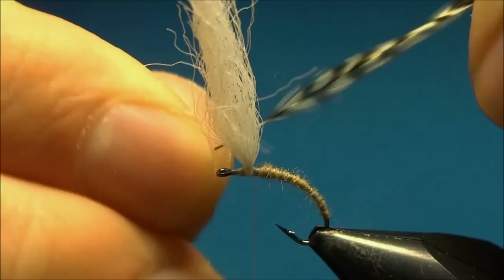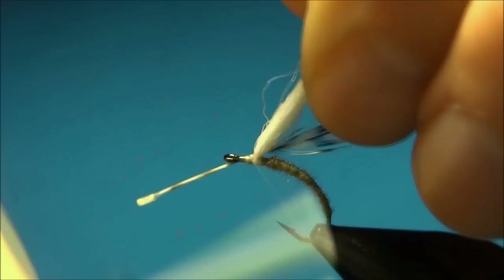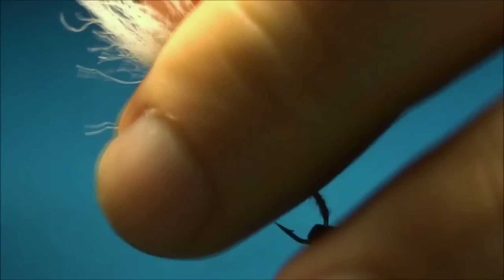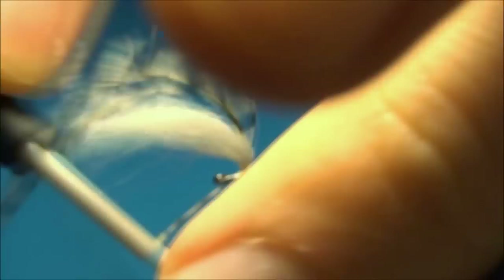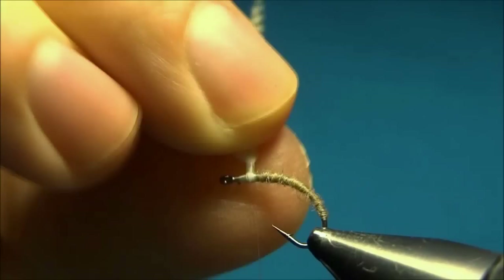Now I'll tie in the hackle, which is a grizzly hackle that I've already prepped — taken off all the fluff at the bottom. I'll tie it in just in front of the post and then tie it up the post. There's our hackle tied in, and you can cut off the excess butt piece.